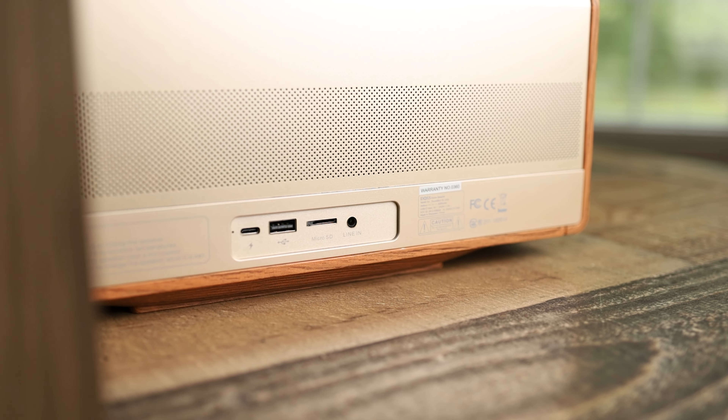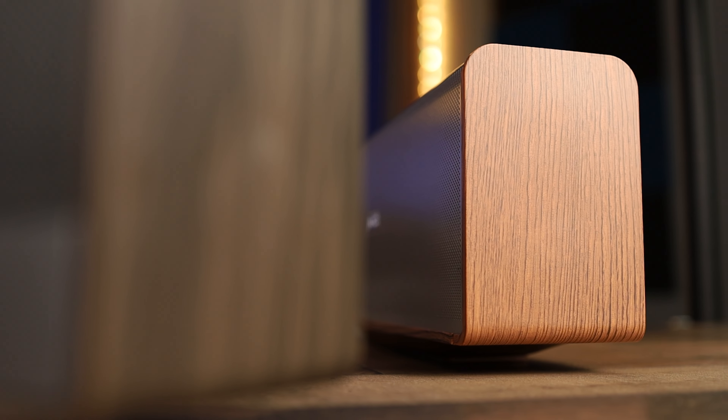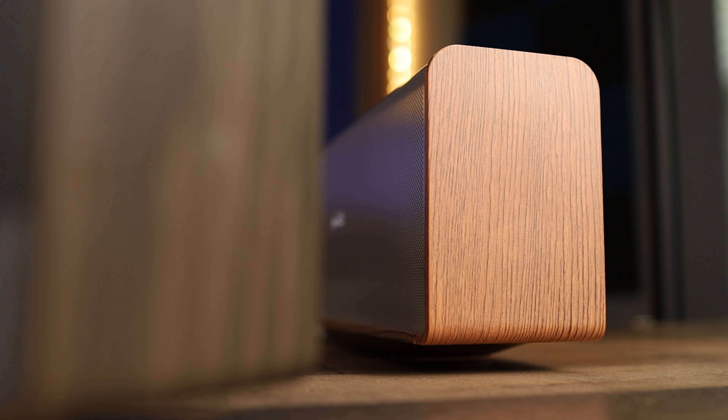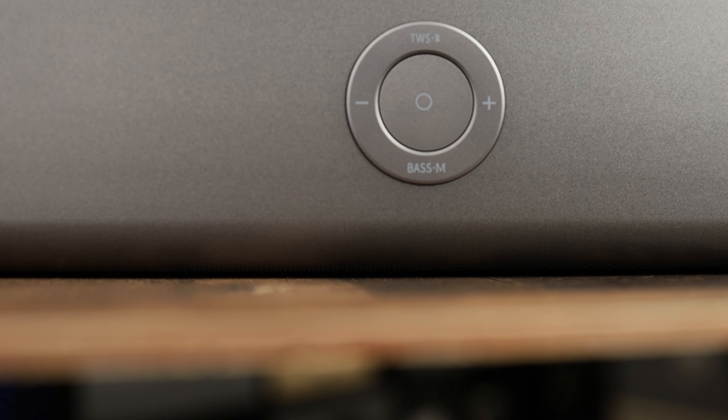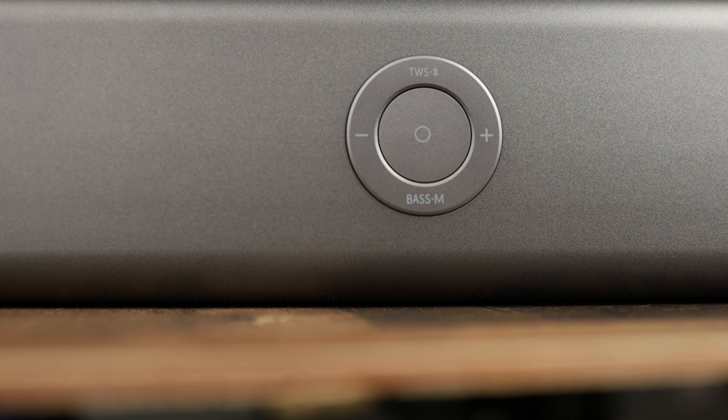What kind of confused me is that most Bluetooth speakers at least have an IPX4 rating for a little water resistance, but this speaker does not have any IP rating. I'm not sure if it's made specifically for indoor use, or if the wood grain wouldn't hold up well outside. With no IP rating, I would definitely be careful using it if it might rain or near a pool.